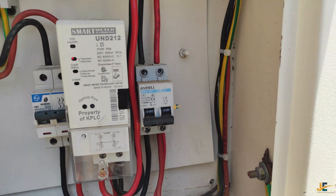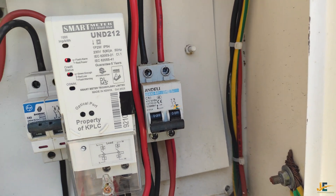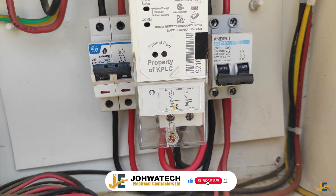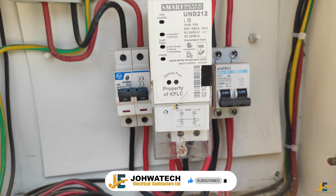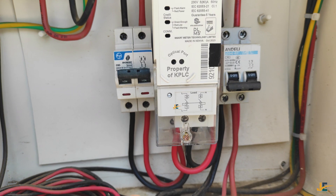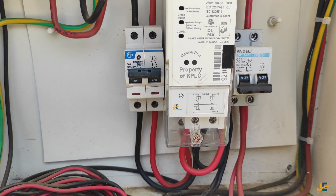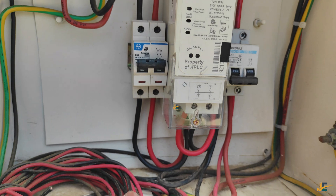Hello guys, welcome to Joatech Electrical Contractors Limited YouTube channel. In today's video I'm going to show you how to wire your residential prepaid energy meter. I have been receiving photos, videos and many questions from fellow electricians asking how to properly wire a residential prepaid energy meter, because many electricians have been doing it the wrong way which is not good or safe for your meter and your client's premises.